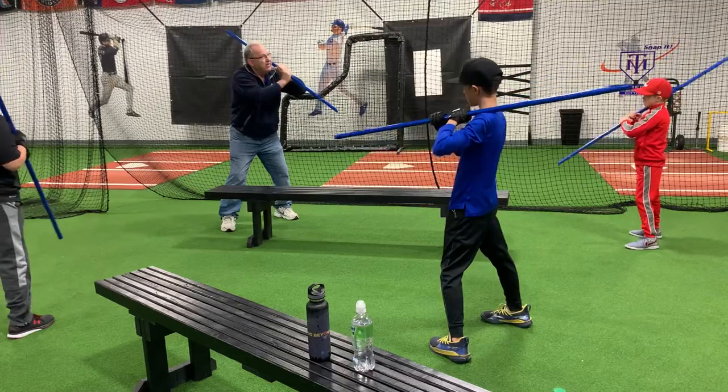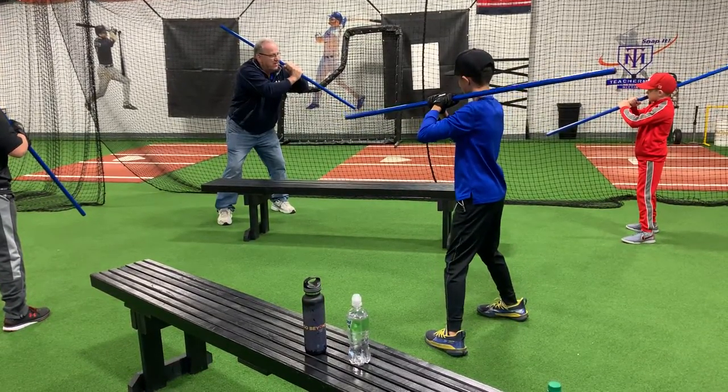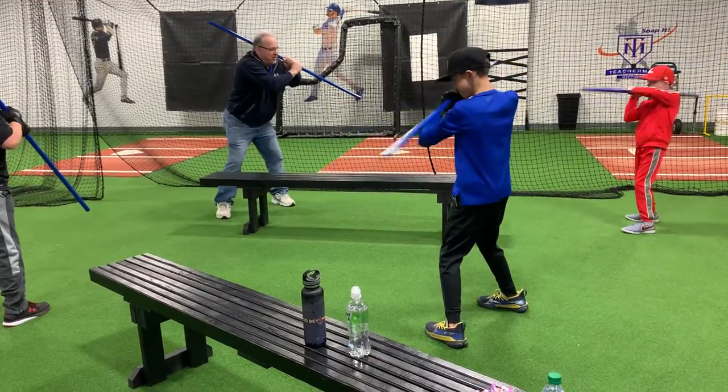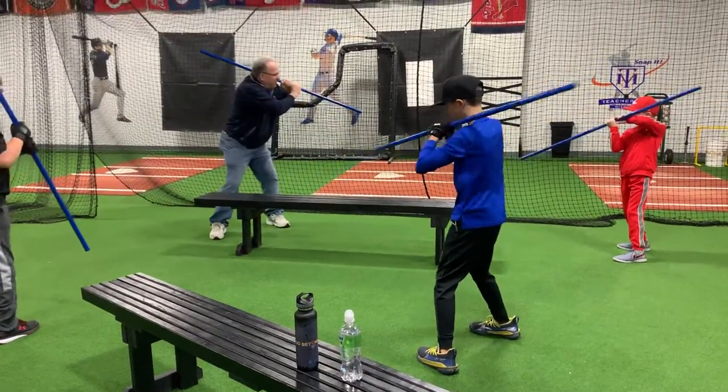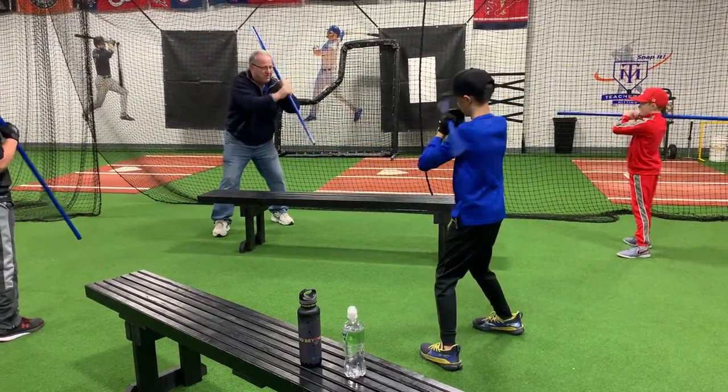I want you to hold this against your cheek, right here. See where those hands are? I want them to stay right there the whole time. Do it slow at first. There you go — you'll see your hands just kind of do this little half moon right below your chin.